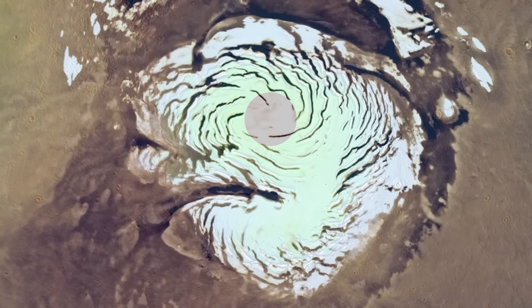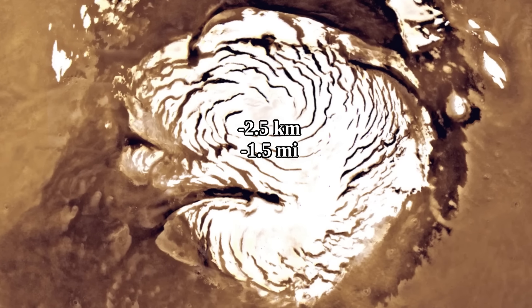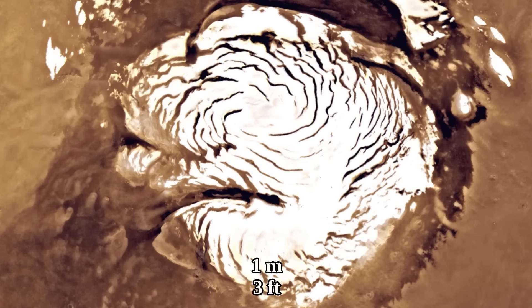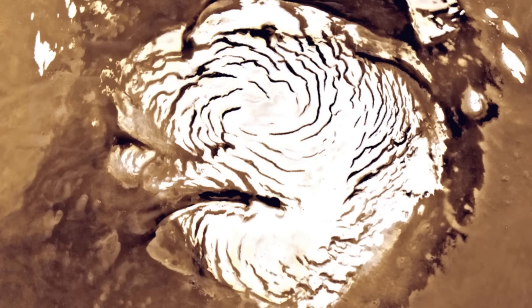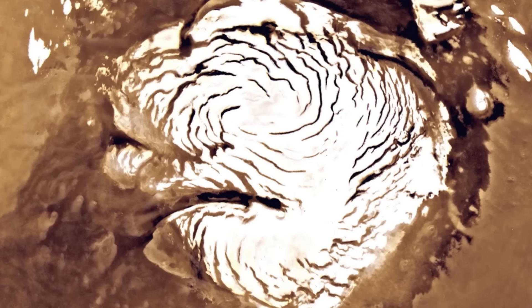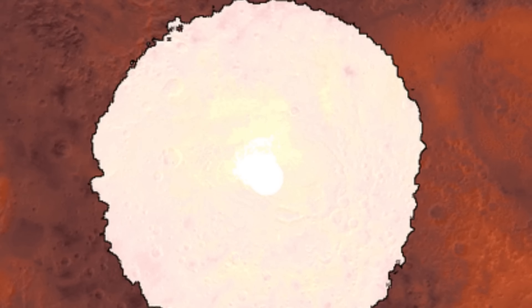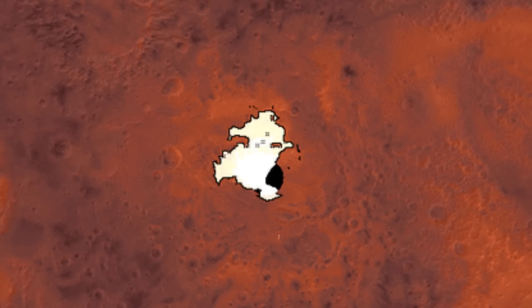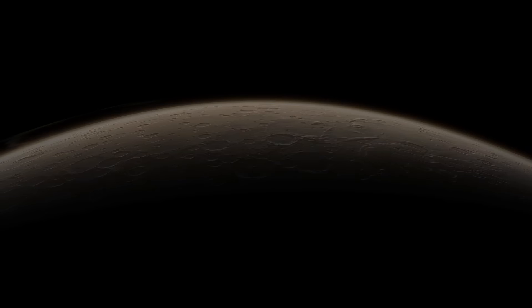The seasonal CO2 ice layer sits on top of that flat elevated terrain and gets to be around a meter or so thick during winter, but largely or entirely disappears by summer. During the height of southern hemisphere winter, a few trillion kilograms of atmospheric carbon dioxide freezes — enough to cause the atmospheric pressure to drop significantly throughout the entire planet.